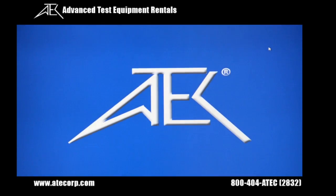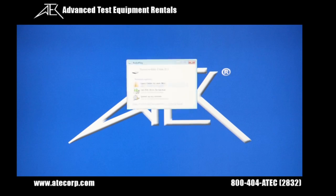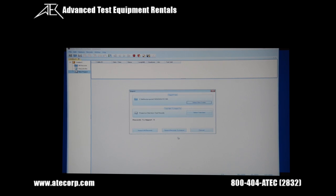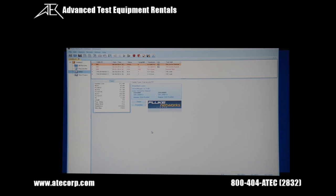Insert the USB thumb drive, double-click the LinkWare icon, then click on File, Import From, Test Files. From there, navigate to the USB thumb drive, select the project called ATEC, then the file itself, and press OK. Press import all test results to import all five tests. You can then see all the tests that were uploaded.